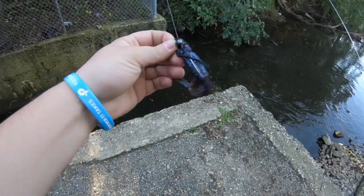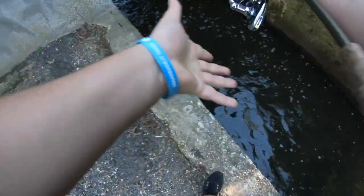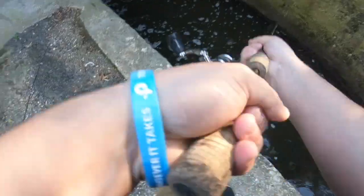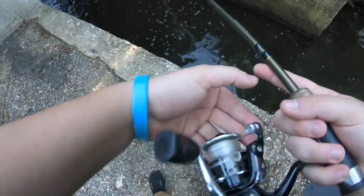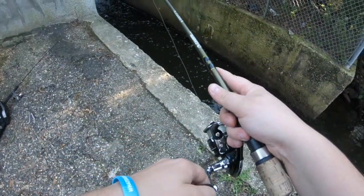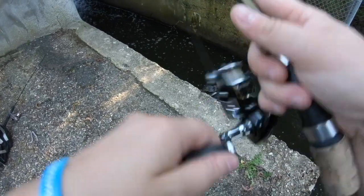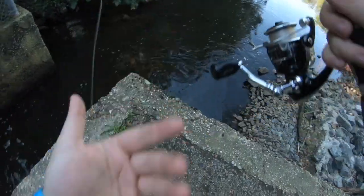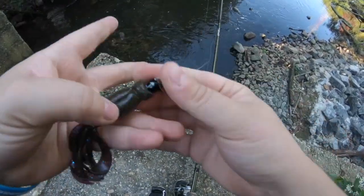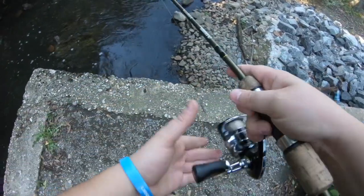I'm gonna chuck this in there just to see if we catch anything. I got a — oh! I just missed a fish. I just missed a fish. Alright, that's a good sign though.